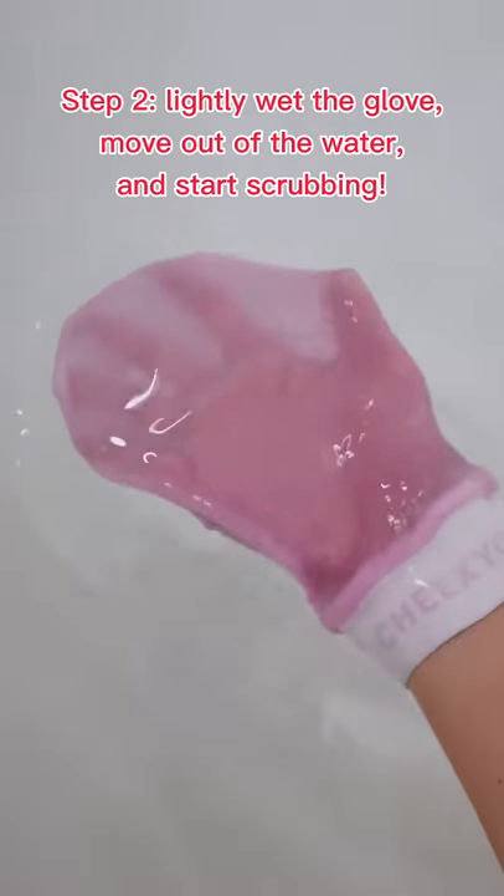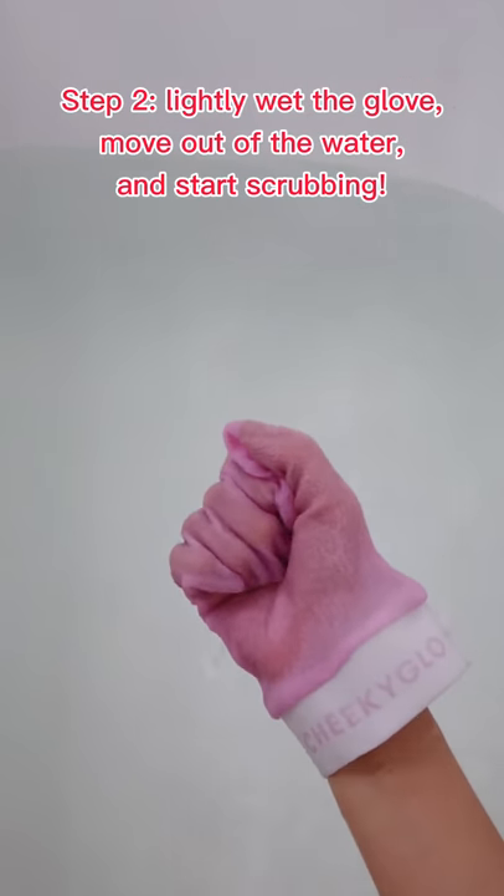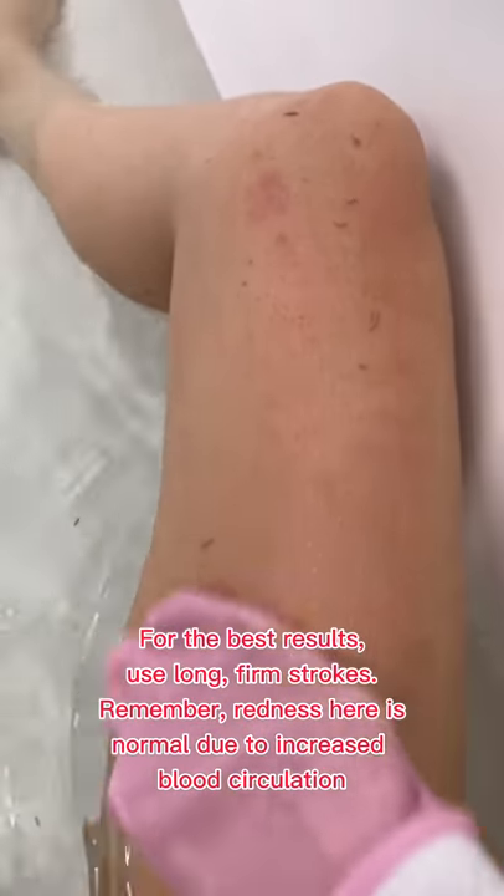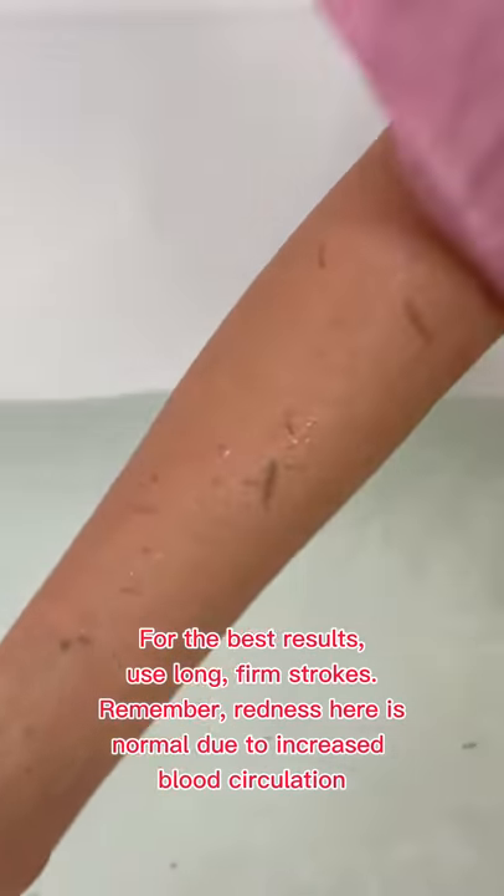Step 2: lightly wet the glove, move out of the water and start scrubbing. For the best results, use long firm strokes. Remember, redness here is normal due to increased blood circulation.